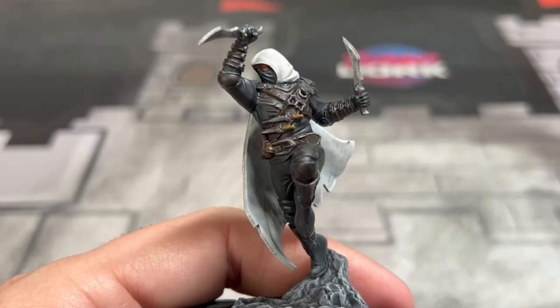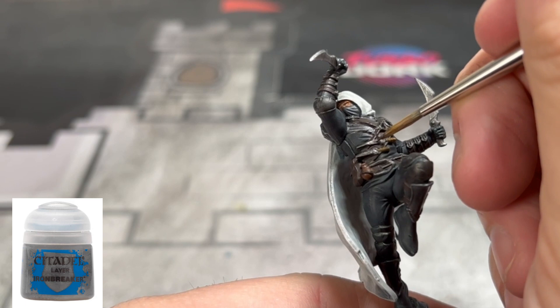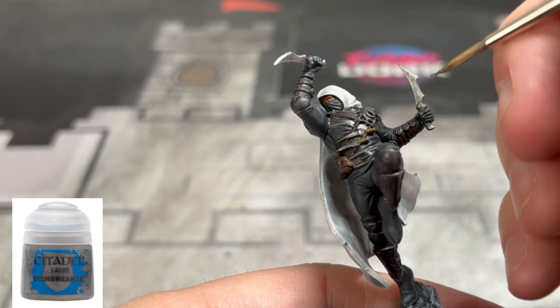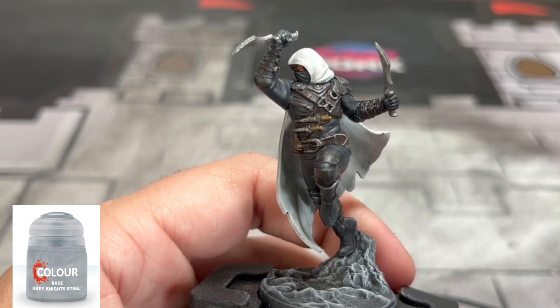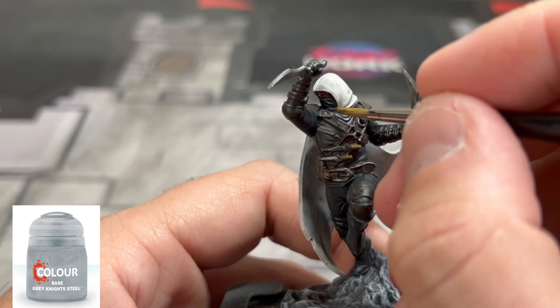With all of our components completely dry, we're going to use some Iron Breaker on the miniature on the belt buckle and all of the pieces for the leather. Do not use this onto the Nine of Cities Hold'em — we're going to use it to do something else in a second. For the top portion on our armor, we're going to use some Grey Knights Steel to brighten it up just a little bit.